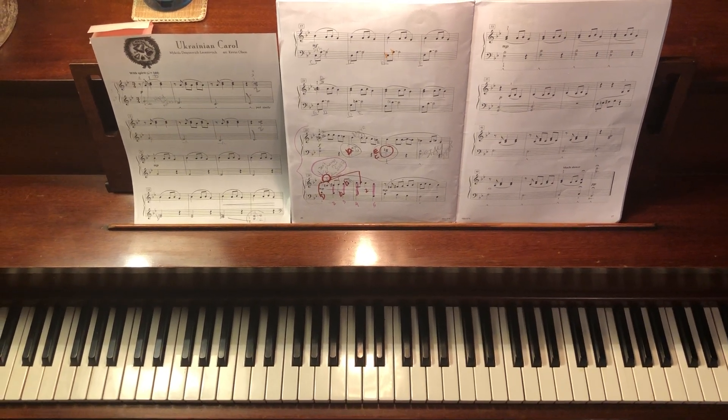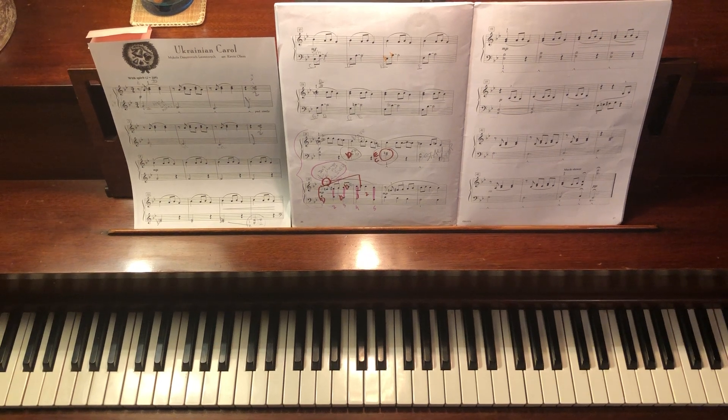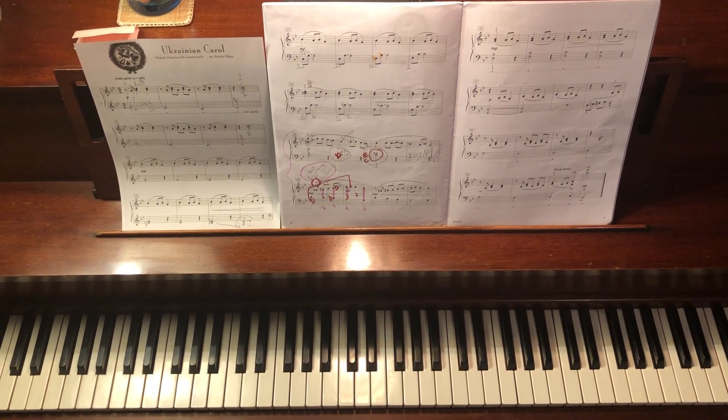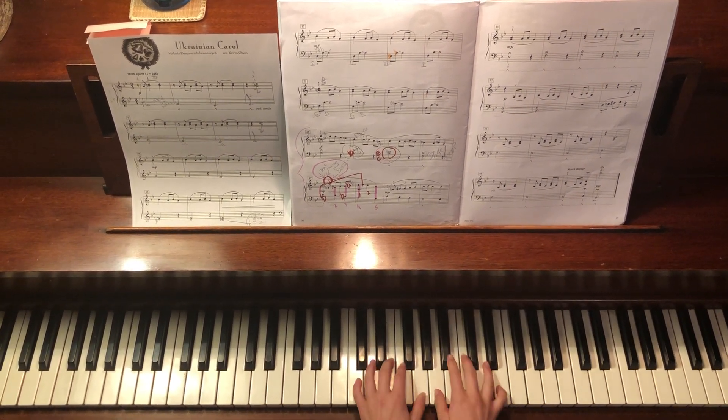Today I'm going to be playing Ukrainian Carol for you guys who want to learn a Christmas song during Christmas time. You can see all the marks where my teacher has marked all my mistakes. So here we go — I'm playing it at BPM 144.